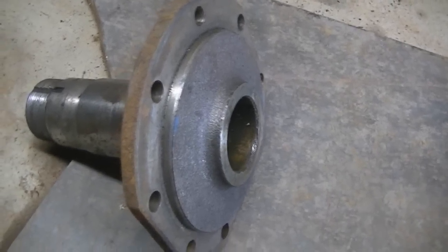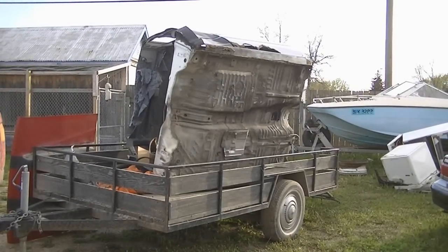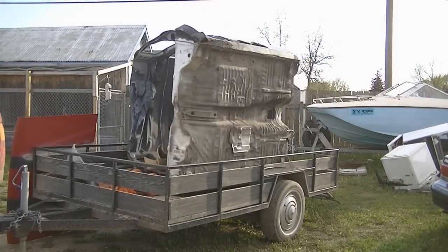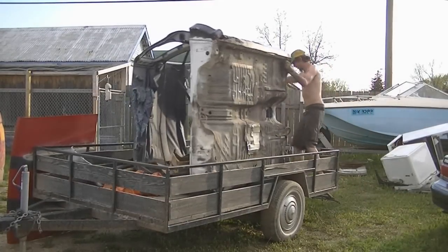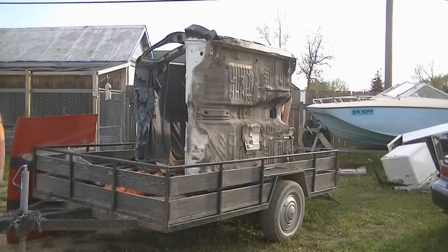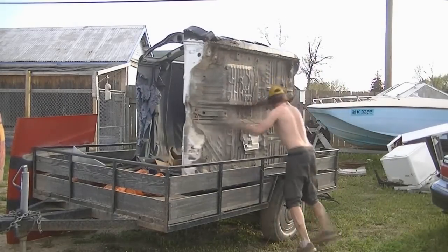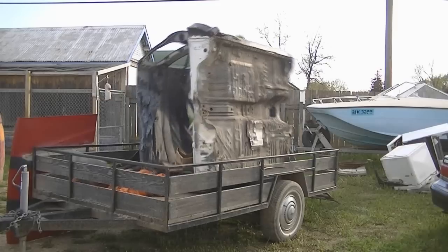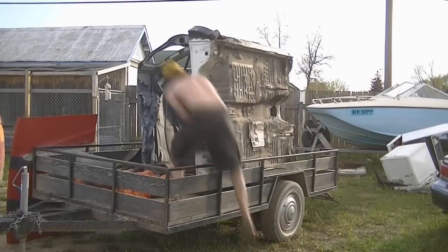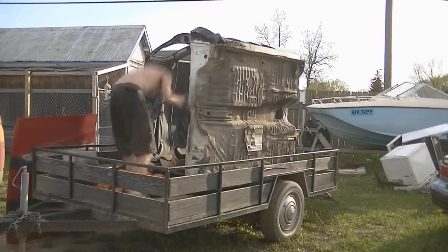Back to the drawing board, I guess. I've got to move this thing off all by myself. I think I'm going to do it — got to move this thing up, pull it out.